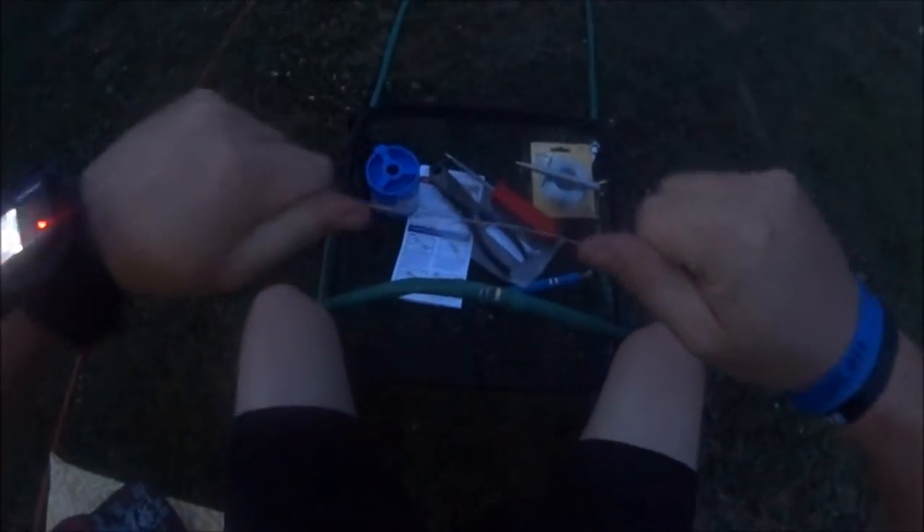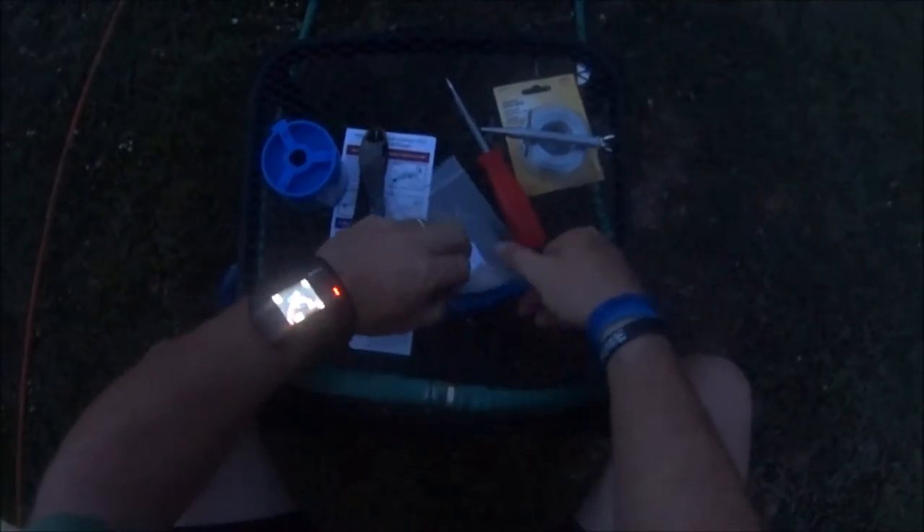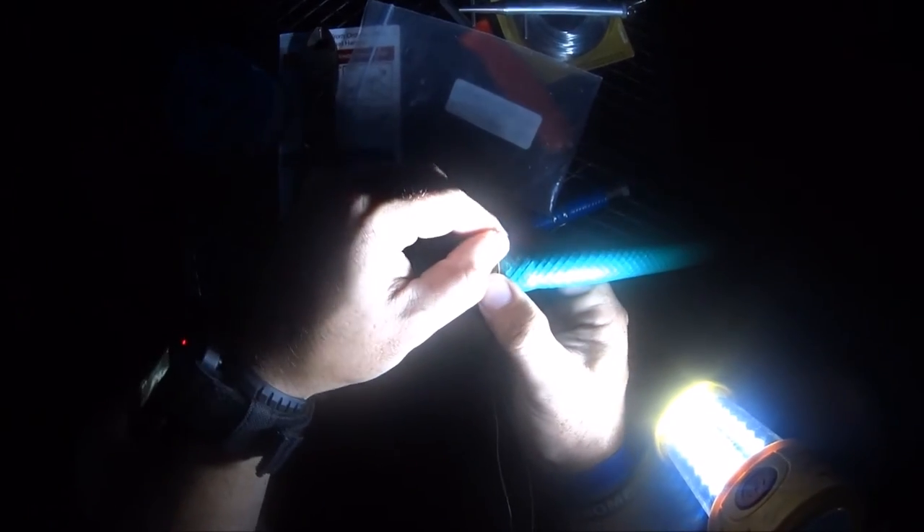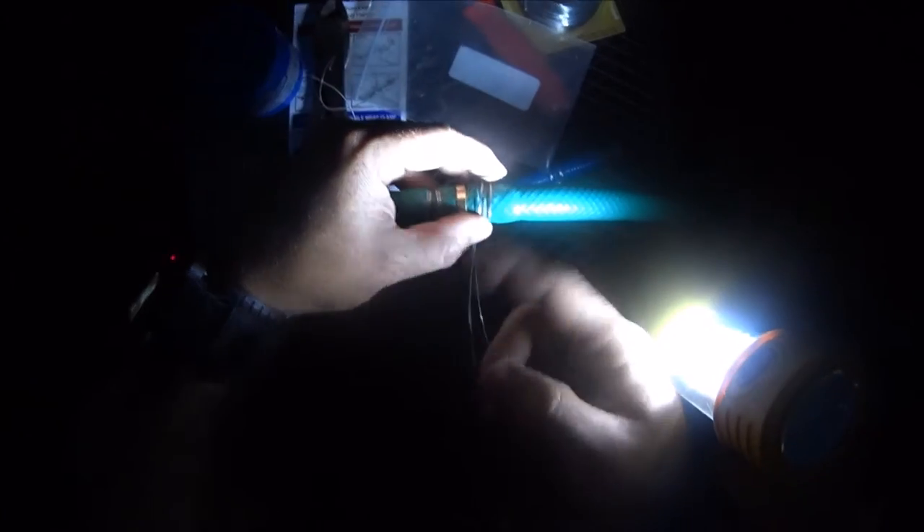Let's redo this one for demonstration purposes. Pull out some wire and straighten it — taking the time to straighten it as much as you can now makes it a little bit easier when you go to feed it in. It comes with this little wire nut which is helpful. You basically bend the wire in half so you have your little loop, then feed that through — just like that.